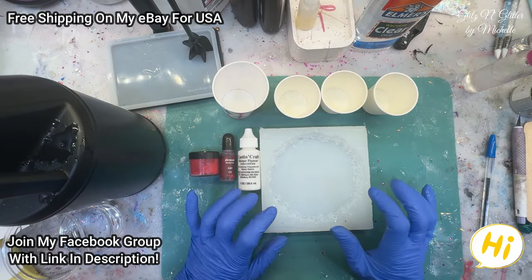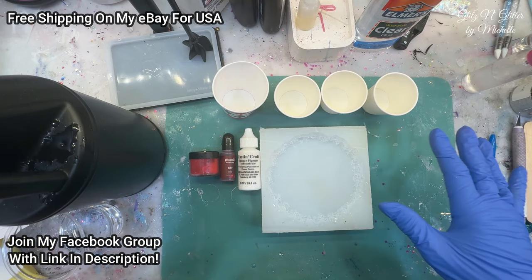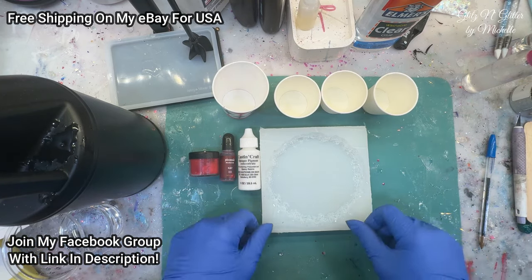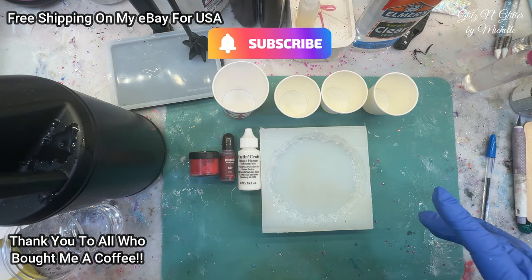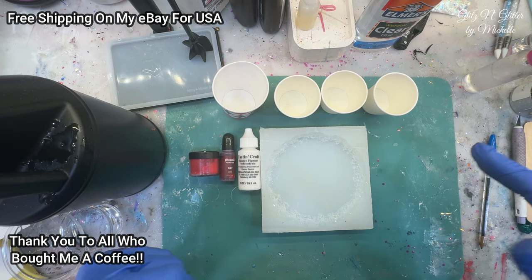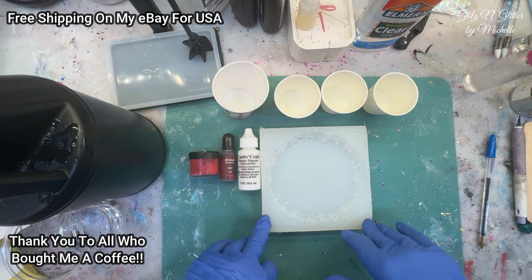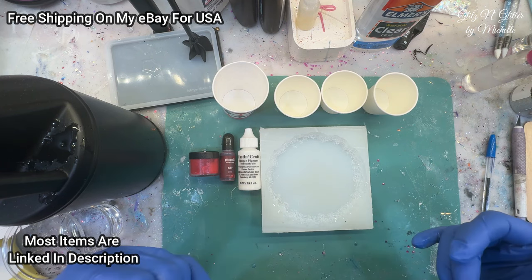Hello everyone! Welcome back to Glitz and Glitter. So while I was scanning through YouTube to see what everybody was up to the other day, Tee and Art caught my eye. She did a Larimar the other day with mica powder, let me see what that looks like. And she happened to give out the recipe that she used, so I'm going to try to duplicate it.